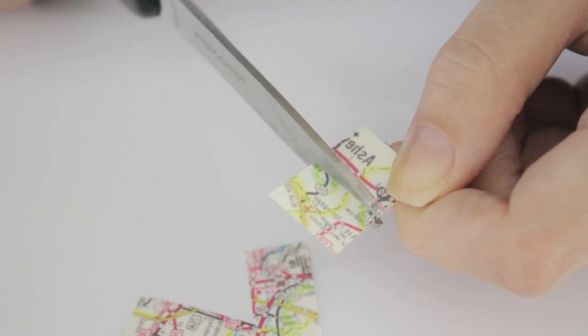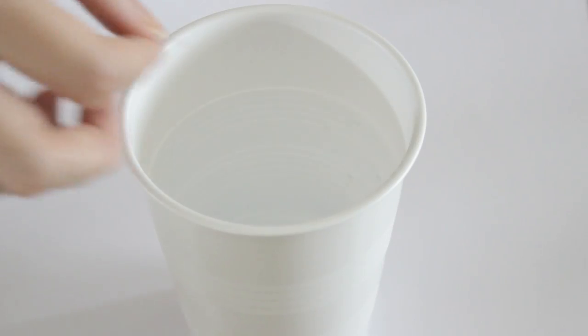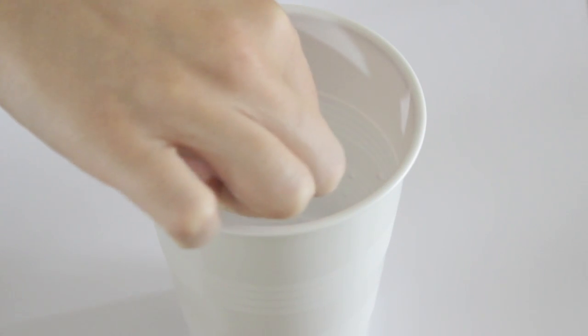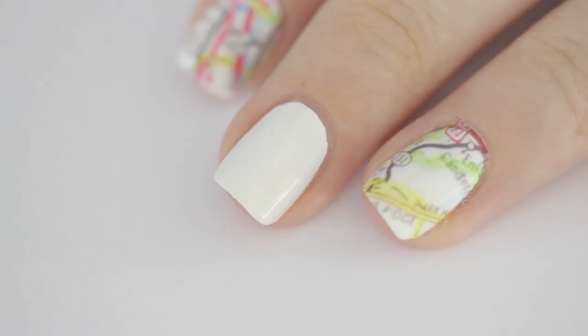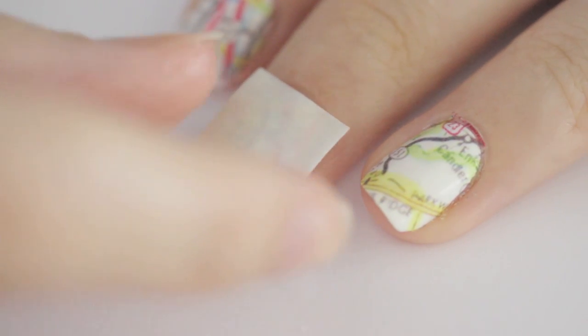First, you'll want to cut the map into nail-sized pieces, then peel off the clear protective plastic on the front and dip it into water. Quickly place the map over your dried white nail and gently press it on.